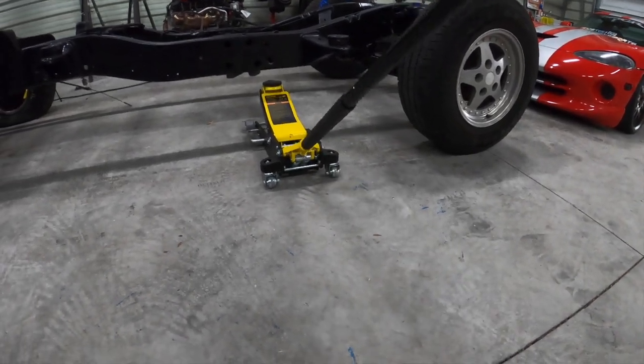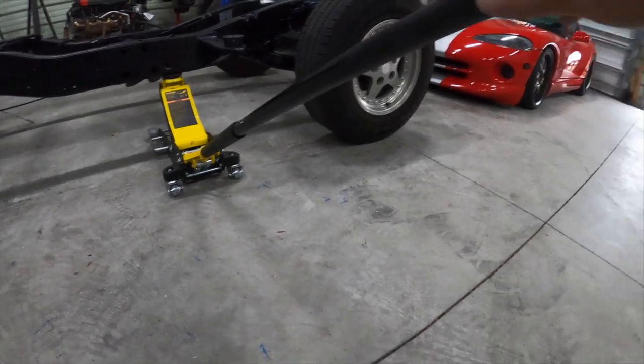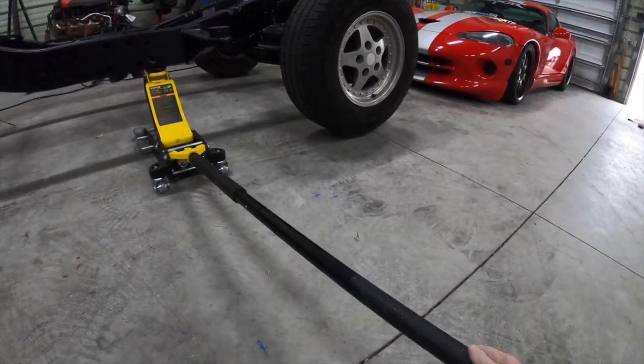Here we go one more time. I'm operating with one hand — even just a few fingers. And there we go.